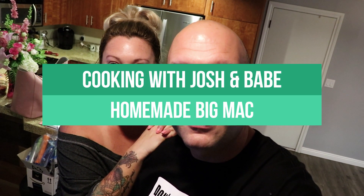Hi, and welcome back to Cooking with Josh. And Babe. Today we are in a partially vacant home. This is our new home — we're moving. And this is going to be our very first meal in the new home. Yes, right, Babe? Yes, that's right.